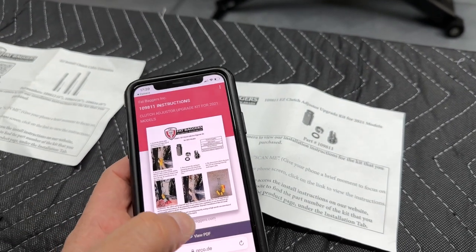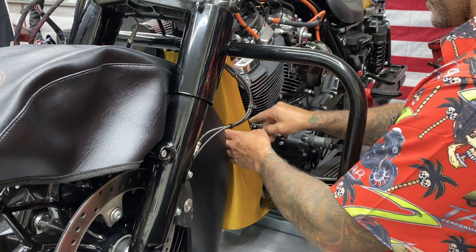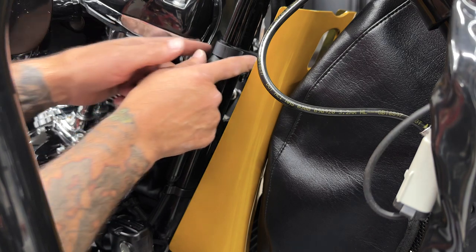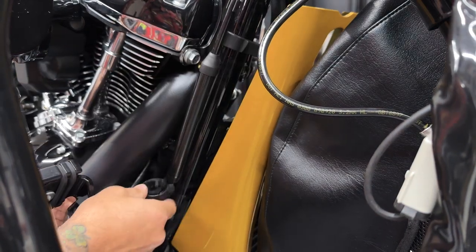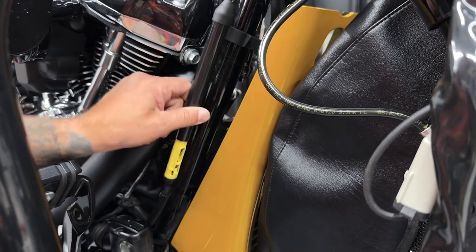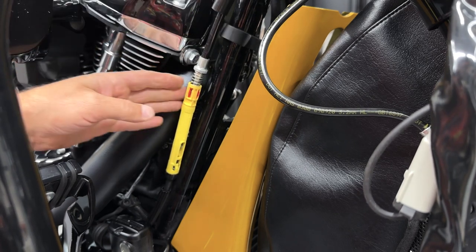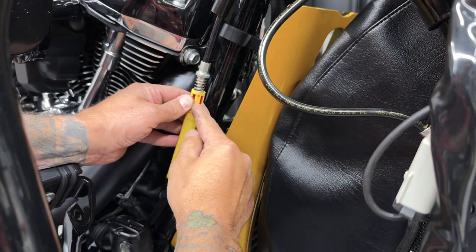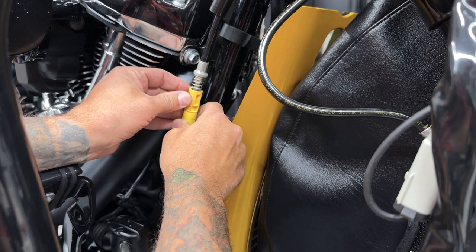Other than that guys, let's get these installed. Now I don't have to take the chin spoiler off. I just have to take the nut off on the back so I can get it forward enough to access the clips that are securing down the clutch line, so I can add the clutch line extension. Now that this is free, I'll go ahead and slide the adjuster tube up so we have access to the adjuster and get all this disconnected.